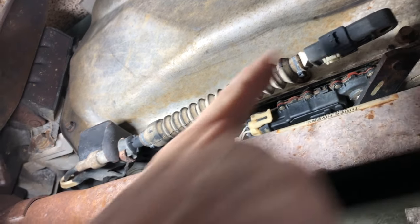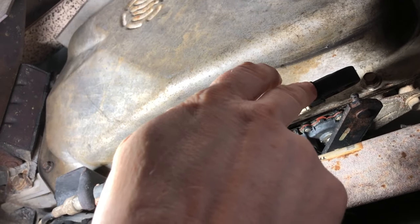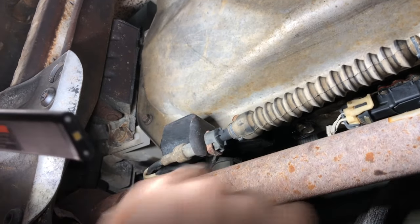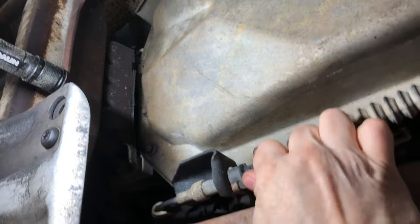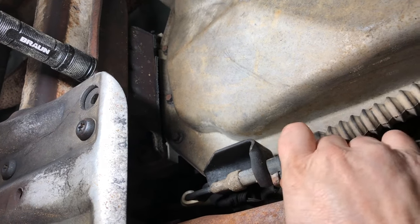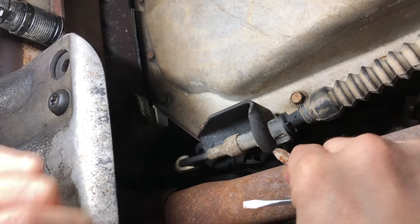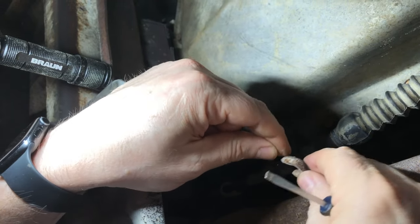I'll show you how to get this off. You can disconnect it here, or it can also break at the end on the inside where the shift lever is — I'll show you that when we get up there. Starting at the bottom, there's a little clip here that may be rusted. Get yourself a flathead screwdriver. Definitely want some eye protection because when you work this out there's going to be a whole bunch of debris, dust, and rust particles.